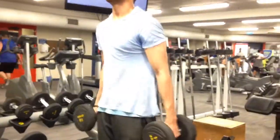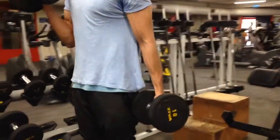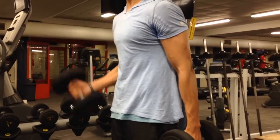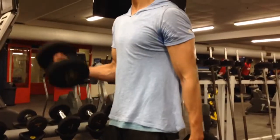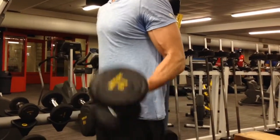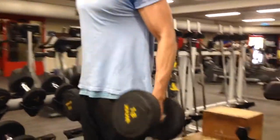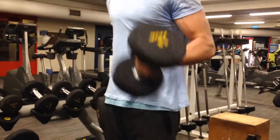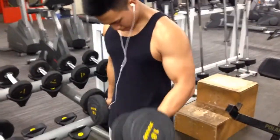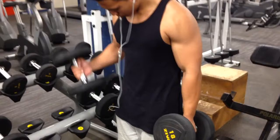We decided to give our chest a break so we moved into standing alternating dumbbell bicep curls. It's not the most perfect form you'll see, but we're working at 18 kgs. I'm doing it too fast, which isn't ideal, but here you'll see Vince doing it properly — going real slow and focusing on the negative movement.